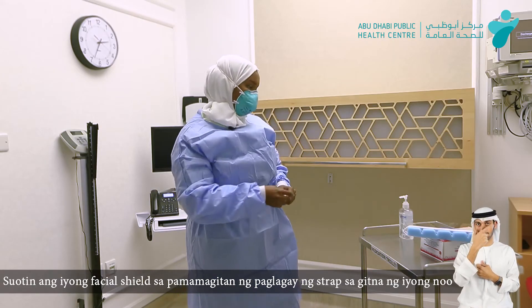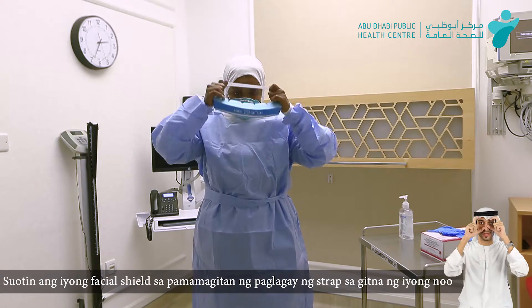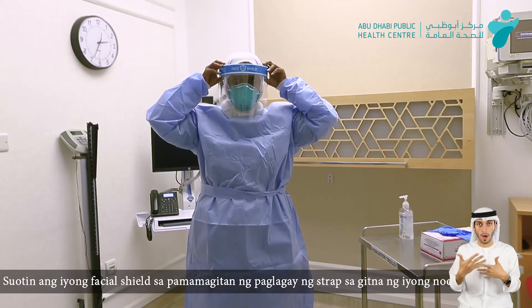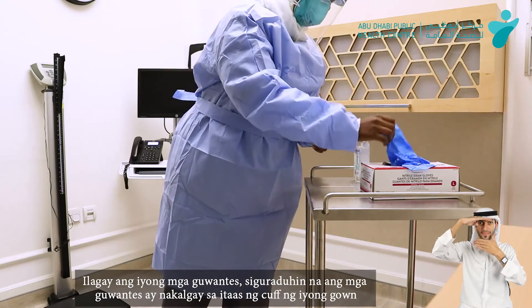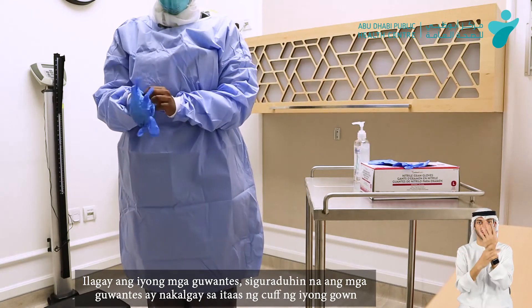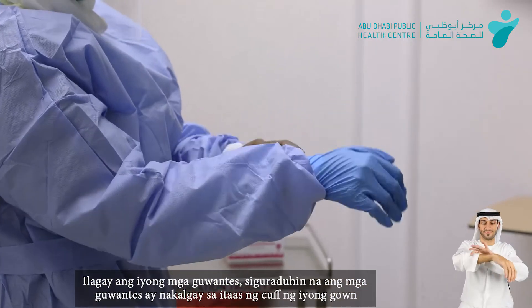The third step is going to be using the face shield. This is stretchy — I secure it on the forehead to the back, making sure that it's in the middle of my forehead and covering properly. The last step is going to be the gloves, using fitted gloves. Make sure that it covers till the cuff of my gown.